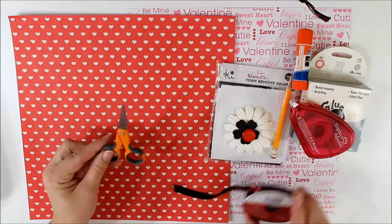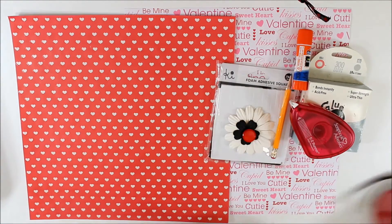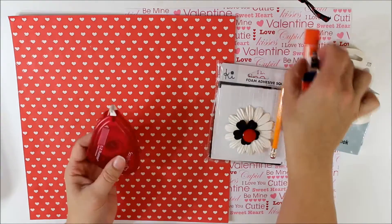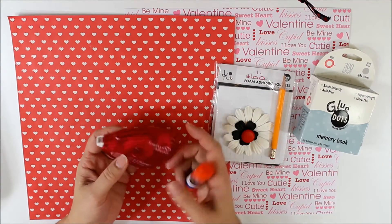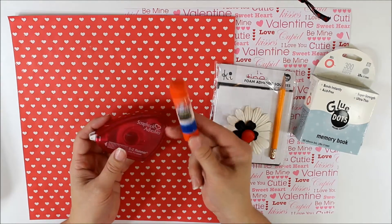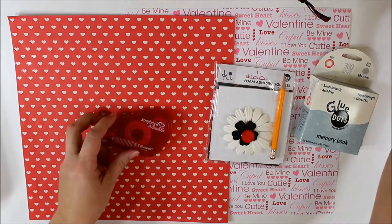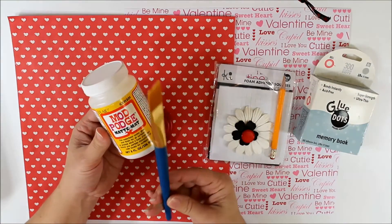You'll need a pair of scissors. I'm going to be using some ribbon to accent today, and a form of adhesive. I like to use my tape runner that I use for scrapbooking, but you can also use Elmer's school glue, the regular stick kind, or the traditional Mod Podge and paintbrush technique.